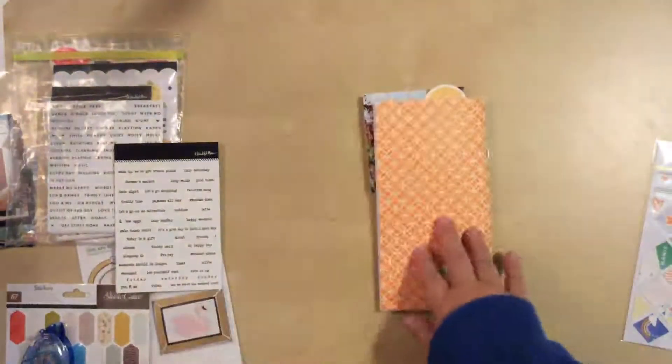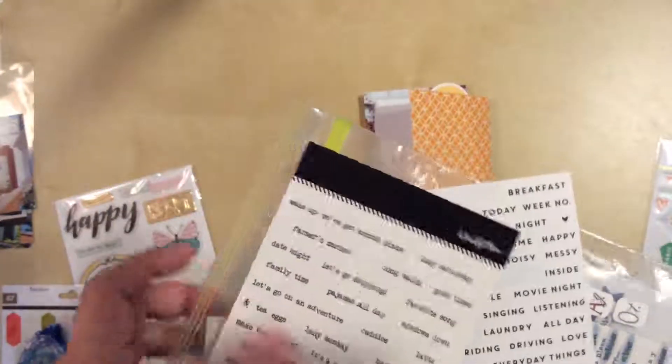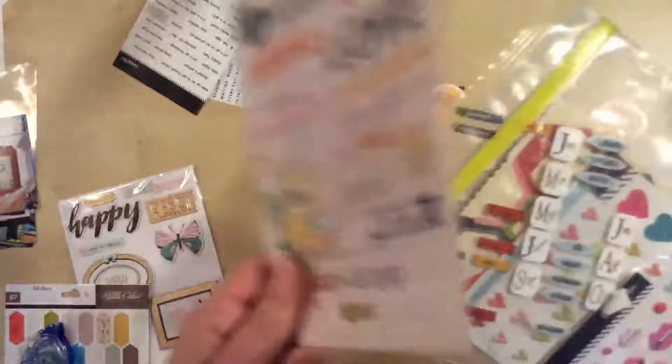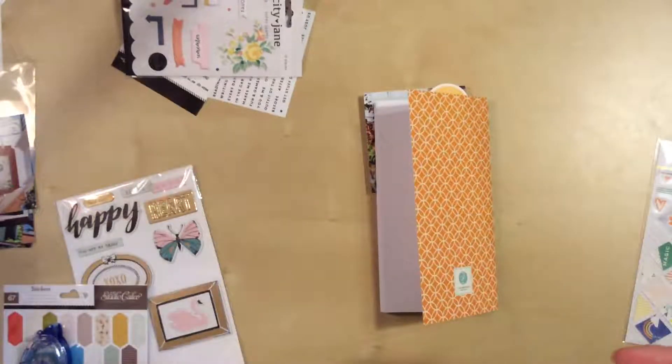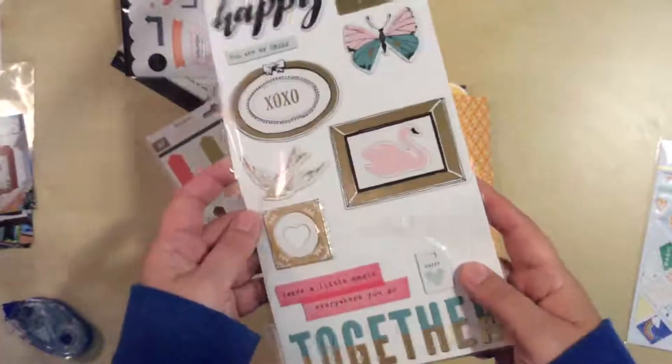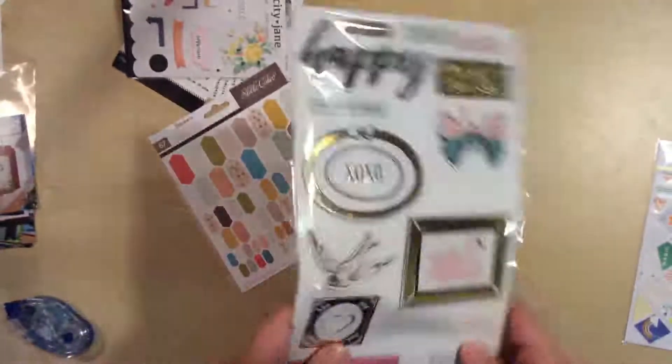I have that stuff, and then I pulled out just some phrase stickers that I have. I've had these a while — I can't remember where this one is from. This one is from Beautiful Mess — you can see that up here. I used to subscribe to their kits a while ago and then decided it wasn't really for me anymore, stopped subscribing, and now they're not doing it anymore. So I'm lucky that I got some of their stuff while I had the chance. Here's another one from them. And then I have these, which I believe are Felicity Jane. There's some yellow in there — I wasn't sure if that would work but I thought I would take that out. I also have these just sort of random items that I thought maybe there was something in here — there's a little bit of yellow there that I could make work. So I'm going to mess around with that and see what happens.